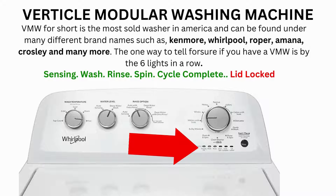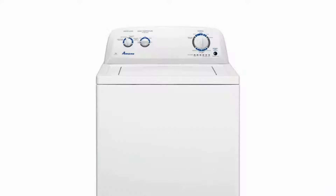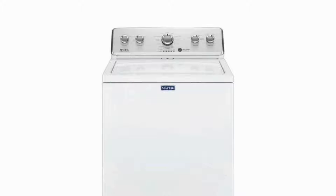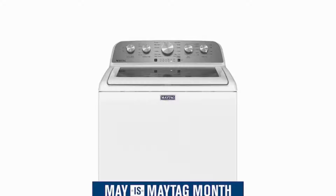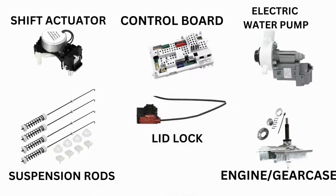Hello. In this video the washing machine you will see may look different than yours — never mind that. If you have 6 cycle lights in a row under the control knob, then this repair guide will work for your washer as well. This washer comes in many different styles and brands such as Whirlpool, Maytag, Amana, Roper, and many more. The best way to tell if you have one is by the lights. This type of washer is called a vertical modular washer. It is the most sold washer in America.